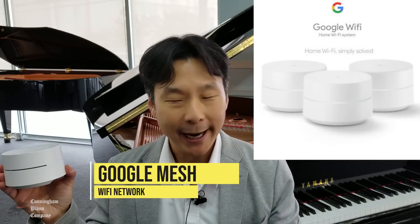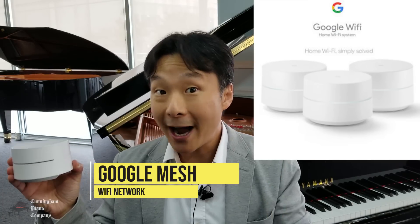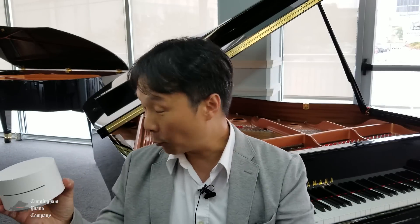This is the new Google Mesh. It's a simple, easy way to expand your existing Wi-Fi or wireless network. We're going to use this to connect our Yamaha Disklavier piano wirelessly to your existing network.